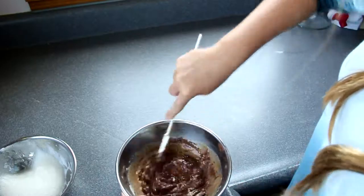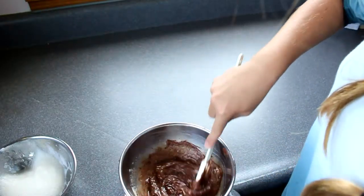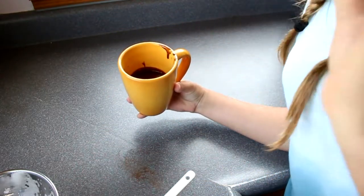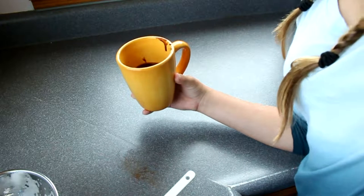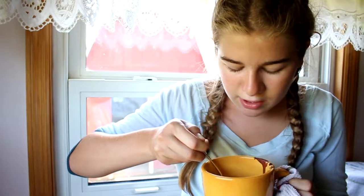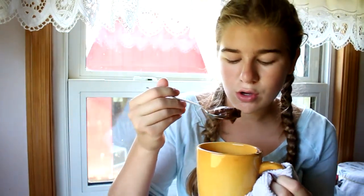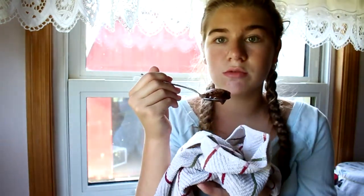I forgot to say this earlier, but they wanted you to preheat the oven to 350 degrees. They just said take an oven-safe mug, fill it up — which is already done — and then put it in the oven for 15 minutes at 350 degrees. We're going to try the soufflé. It looks like what a soufflé would look like — I've never had soufflé before, so I don't know exactly how it's supposed to look, but it looks like what it would look like in a picture. It tastes actually really good. I can taste the Nutella. This is good.